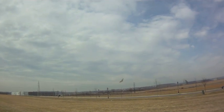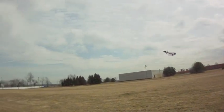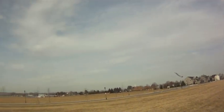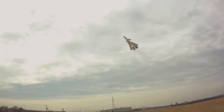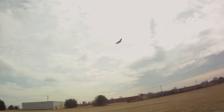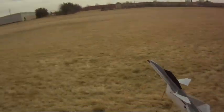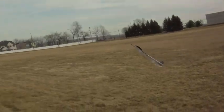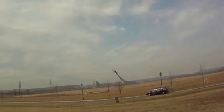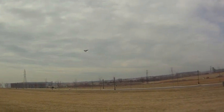Moving it half an inch forward adds a lot of stability — that's what half an inch will do for you for high alpha. Amazing. I'm on cruise control here, just keeping my finger on the elevon steady and steering with the rudders. That's about as close to a cobra as I've gotten so far, and the canards help in that.